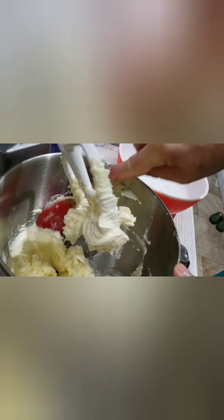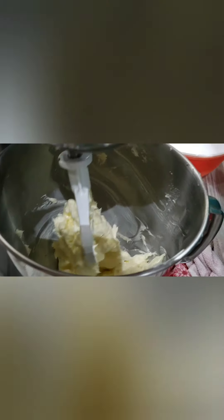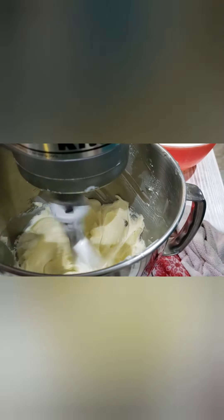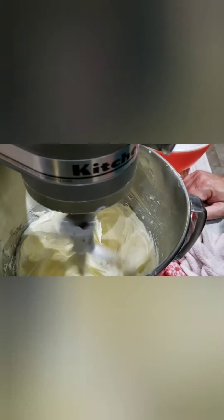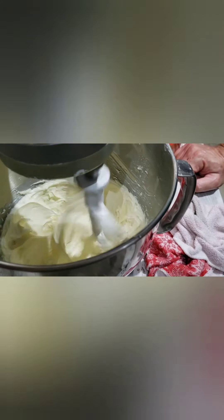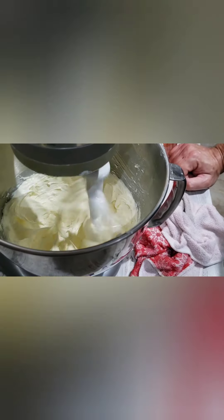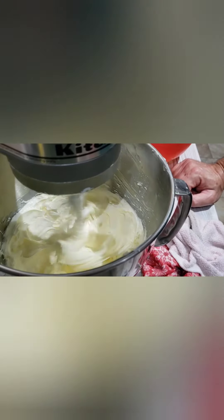Beautiful creamy butter — beautiful pale yellow color. Are you happy with yourself? We made butter. It's kind of cool. I wonder what this comes out to price-point-wise versus buying butter in the store. How much was that heavy whipping cream? $4.59. So it's about the same price as buying a pound of butter.